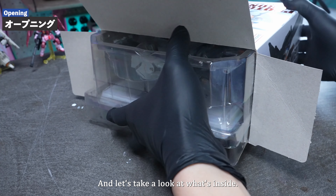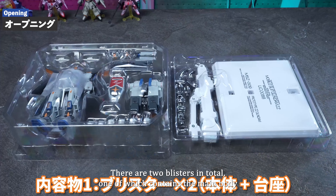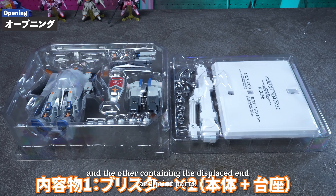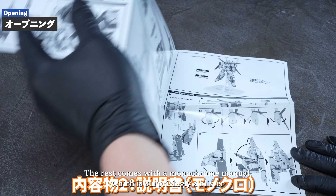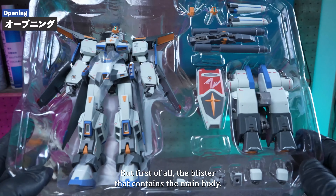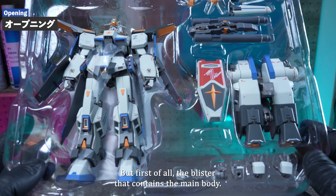Let's take a look at what's inside. There are two blisters in total — one containing the main body, and the other containing the display stand and joint parts. The rest comes with a monochrome manual, which is surprisingly a blister with a large number of pages. First, let's look at the blister that contains the main body.